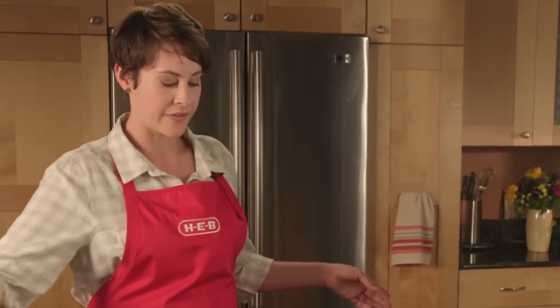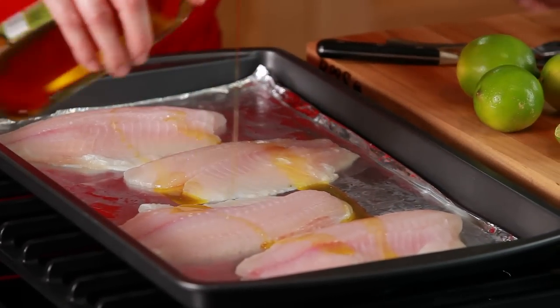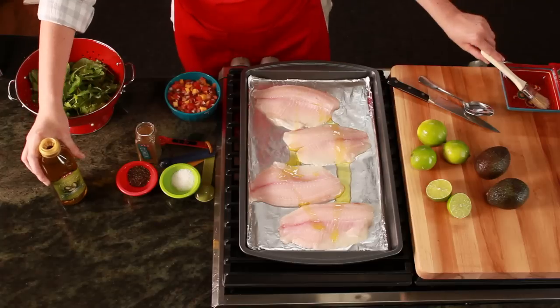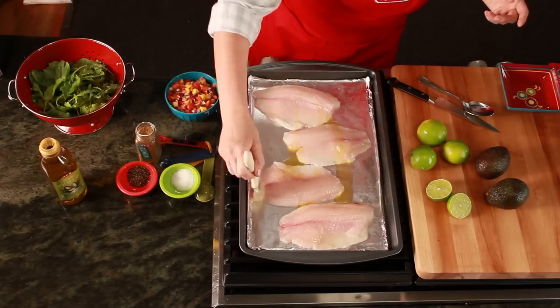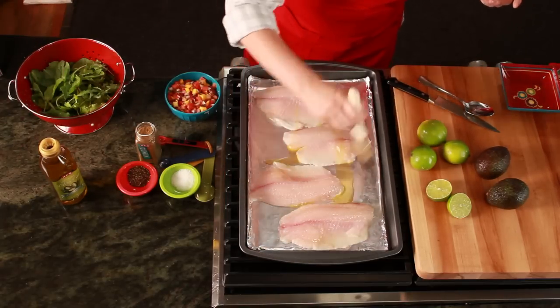I preheated the oven to 400 degrees. I'm going to take some olive oil and drizzle it over the top of our fillets, then brush it — just a coat. You can use a paper towel, fingers, or a brush.